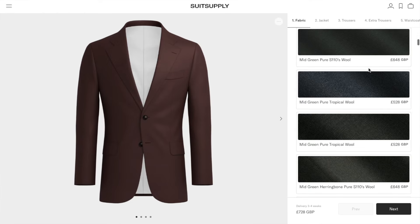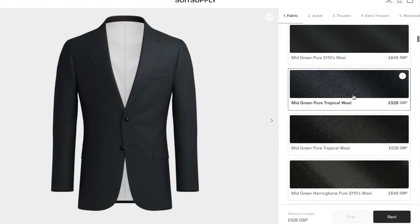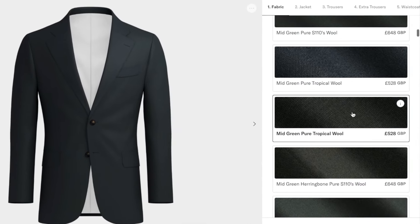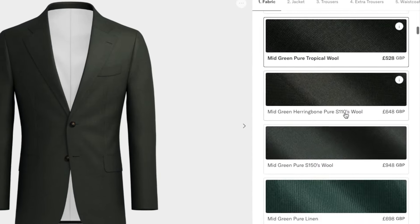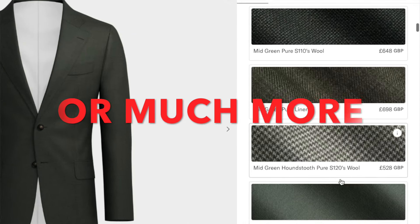They only offer two different fabrics at that starting price — that's like the entry price to catch your attention. Most of the fabrics are then around £600 to £650, around that price range.